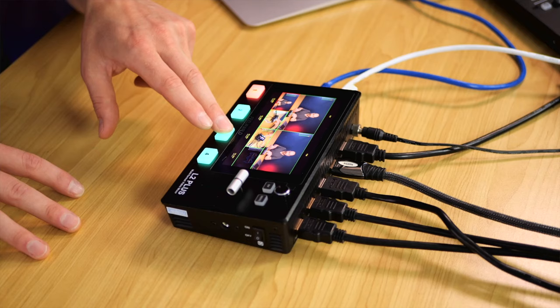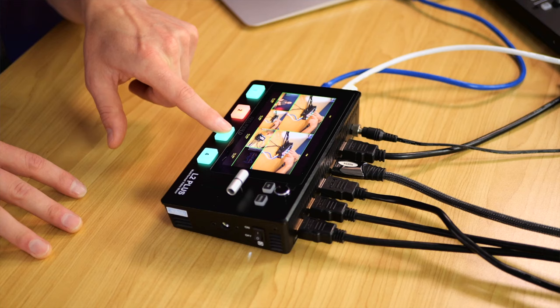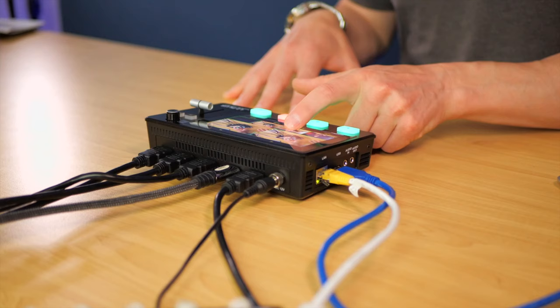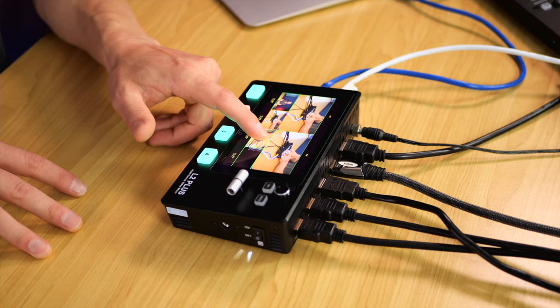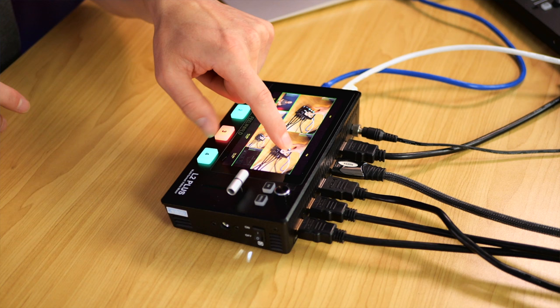The best feature of this unit is arguably the 5.5-inch touchscreen. You can switch by using the physical buttons on the switcher, or tap on screen to do exactly the same thing. You might wonder why you need a touchscreen if you've got buttons — I'll show you. From the top-down view, you can go from multi-view mode to program mode just by holding down on the program mode.